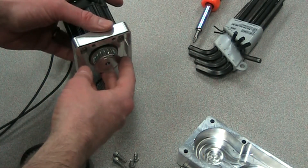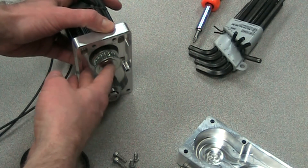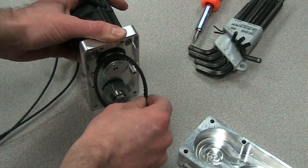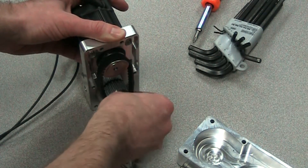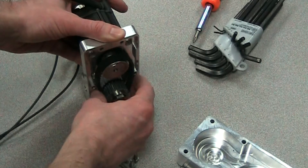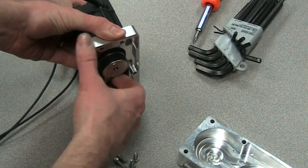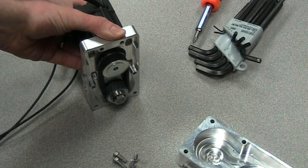What we'll need to do next is install the motor onto the back of the actuator housing and apply the belt. The belt will just go over the pulley on the bottom as well as on the top, and we'll just snug it up for now to get it in position. We don't need to tension it yet.